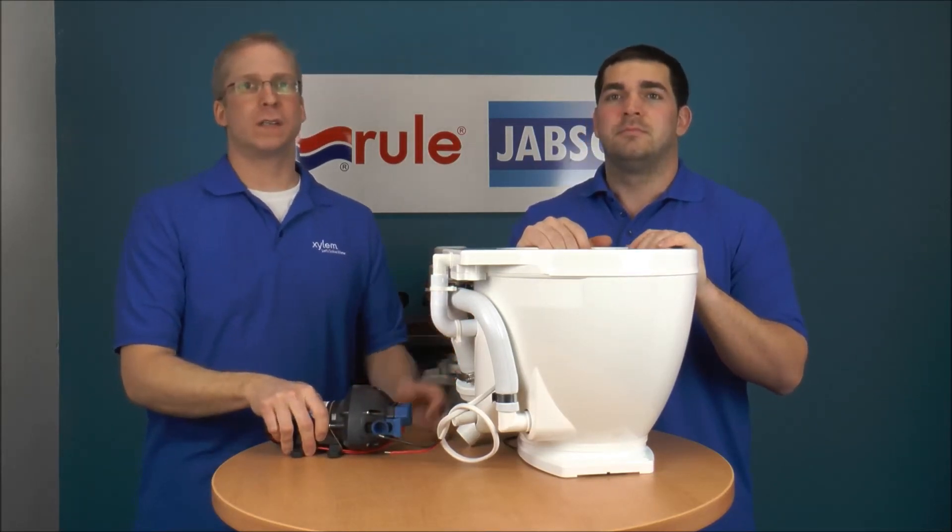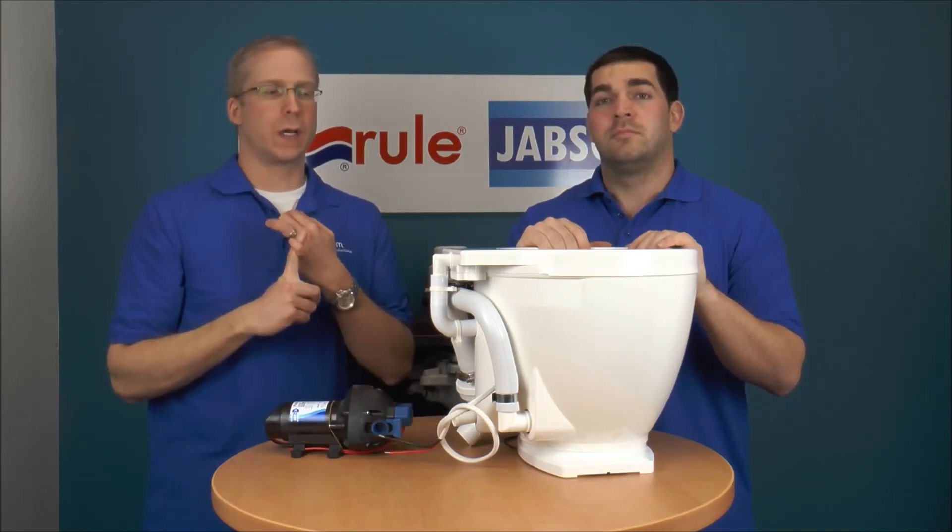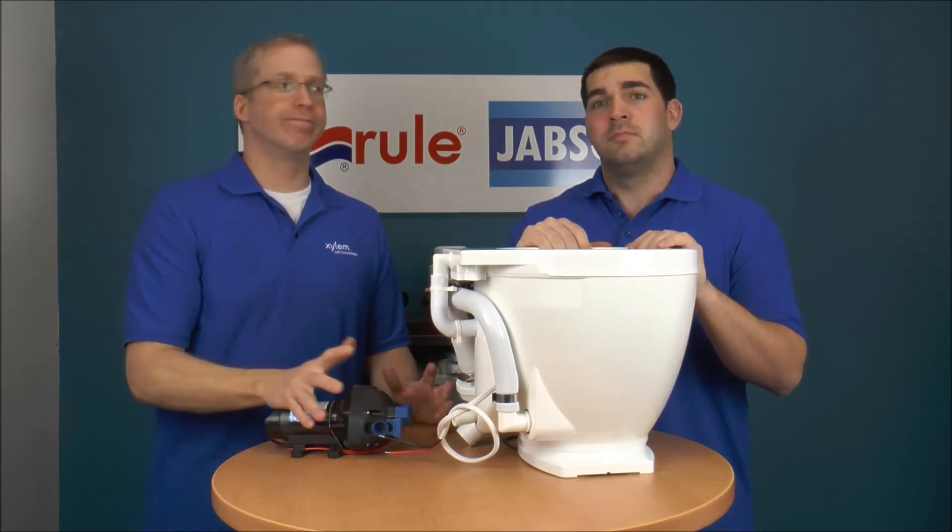The big thing is, you'll just keep on flushing water in there, and you'll empty out your fresh water tank and end up filling up your waste water tank — so, no.